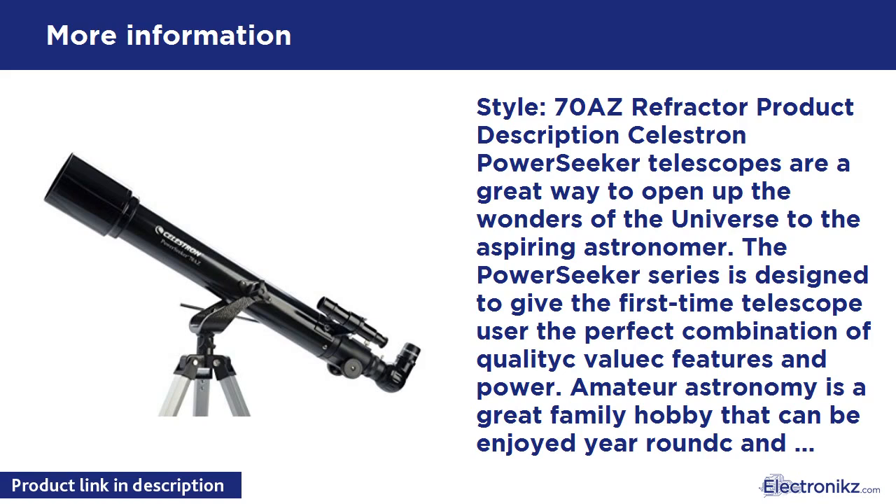A 6mm eyepiece provides a magnification of 117x, just right to see the rings of Saturn or the cloud bands on Jupiter. The included 4mm eyepiece at 175x magnification might be too much power — you can see Saturn's rings, but at 175x it's not easy to focus, and it's not easy to keep planets centered in the field of view. The Alt-Azimuth mount included with the PowerSeekers 70AZ is lighter and easier to use than an equatorial mount, but it does not track stars and planets.